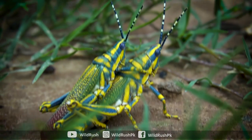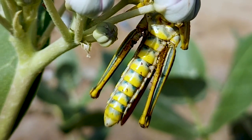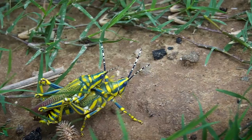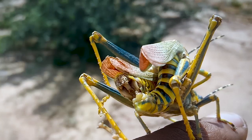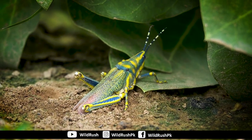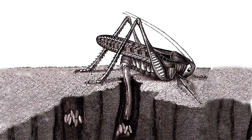Distinguishing male from female is easy. The male is smaller in size while the female is bigger. The female's abdomen is notably larger, and the body structure differs between the two.